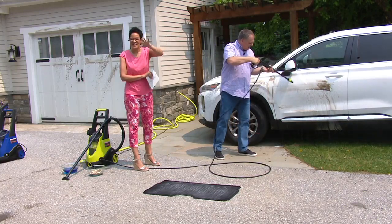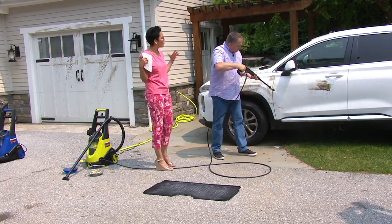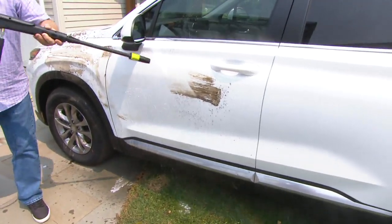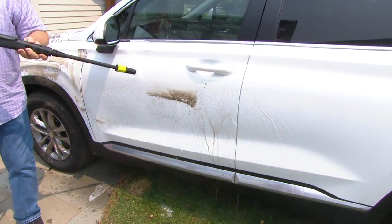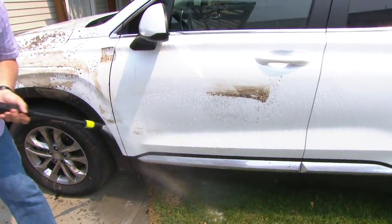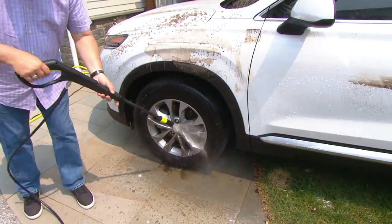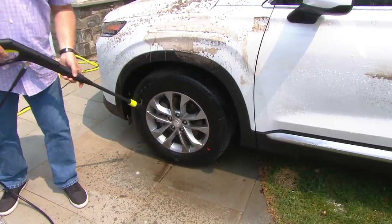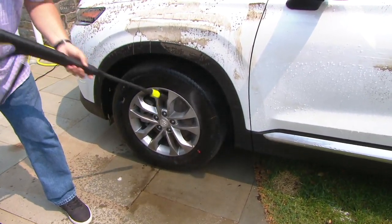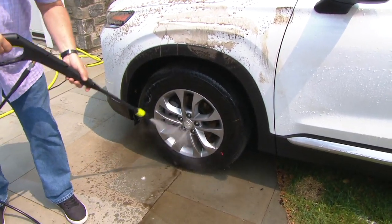Why 1700 PSI? Well, 1700 PSI allows you to get baked-on dirt, grime, and grease off of the surface you're working on. I don't have to be within an inch of it to get it clean, so you can step back further. The dirt and grime on the wheels and tires from the brakes — I don't have to be right on top of it. With less pressure, you'd have to get right up close; I can step all the way back. I also have an adjustable wand to get into tighter spots.